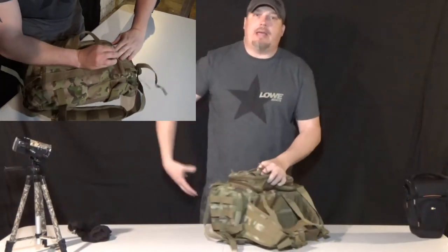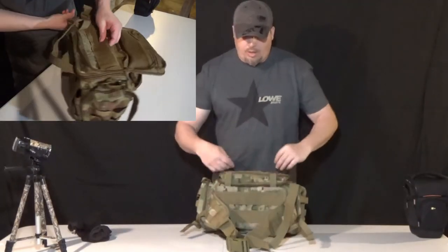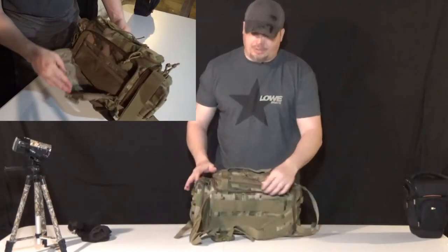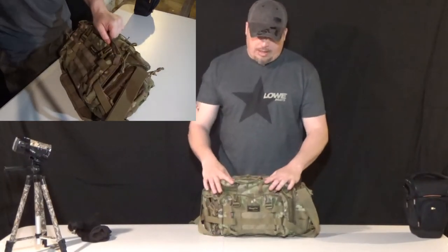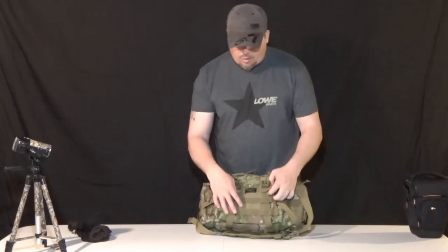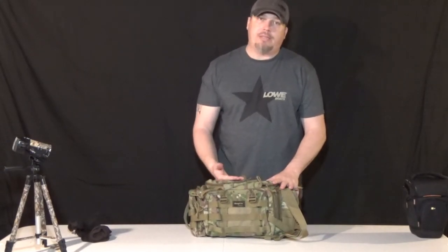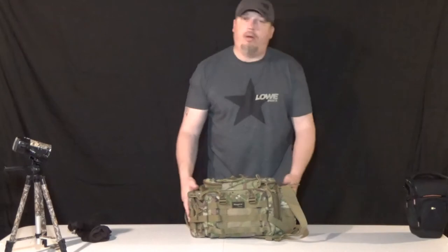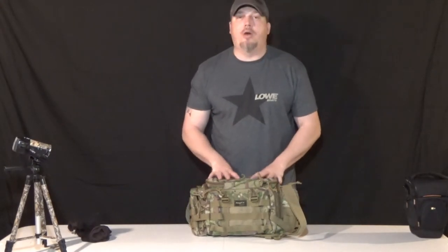The main thing this bag will do is go up in the tree with me. Everything I can't carry on my vest and in my cargo pockets will be in this bag. I'll loosen it and put it around the tree stand bar when I get up in the tree, open it up, and pull my camera gear out. It's got MOLLE attachments and I'll look for add-ons. I'm going to pull up my Muddy camera arm base, the camera arm, my Canon G40, water, grunt calls — I have no doubt I'll get it done.